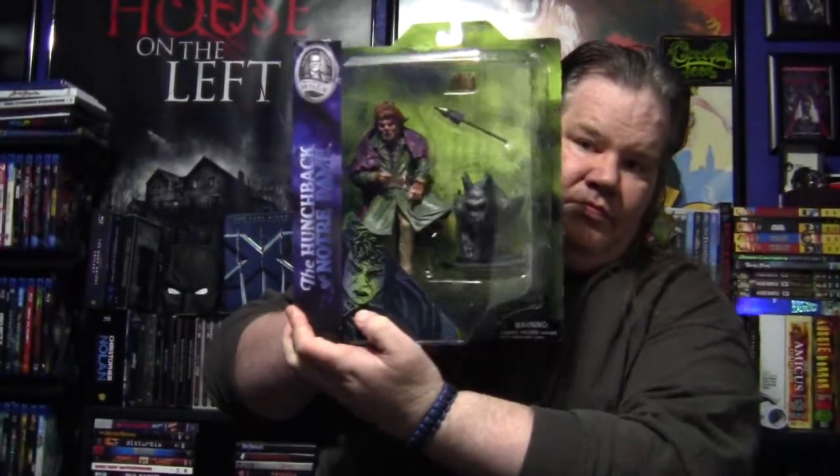Hi, I'm the 13th Wolfman. The people over at Diamond Select Toys were nice enough to send over this — it is the Hunchback of Notre Dame. Let's open this puppy up and see what it comes with. This is based off of the 1921 silent film with Lon Chaney Sr. in the role of the Hunchback of Notre Dame.